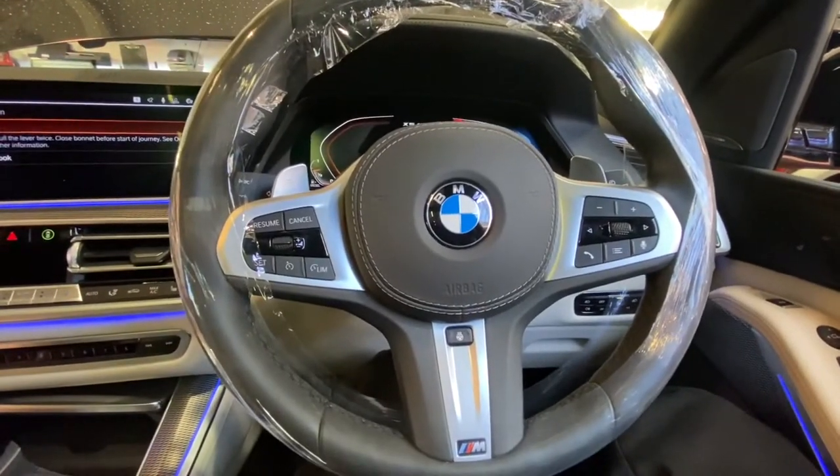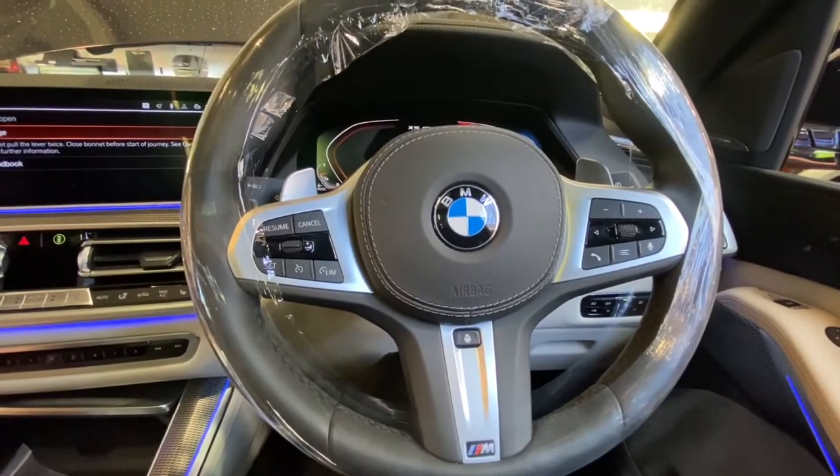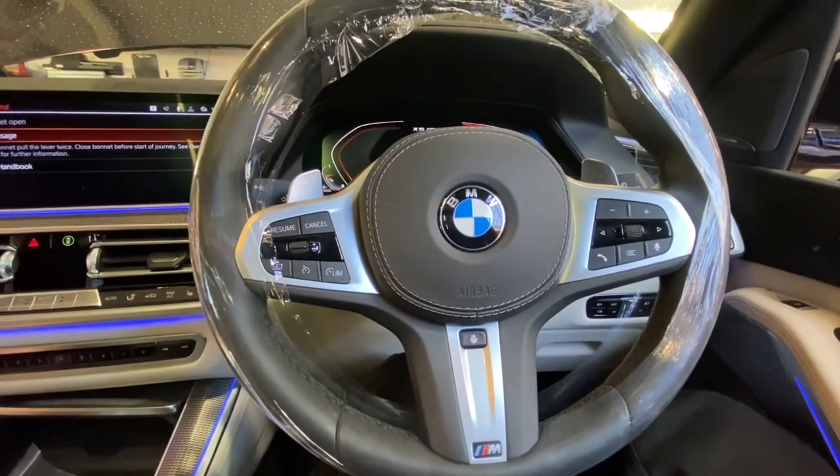Hello and welcome back to Gab Official. Today I'm going to show you how to replace your pollen filter in this BMW X5.